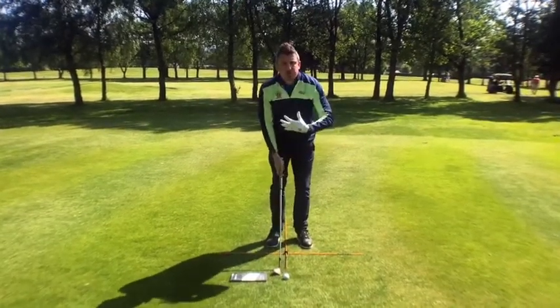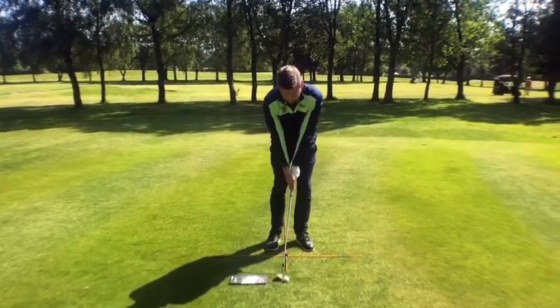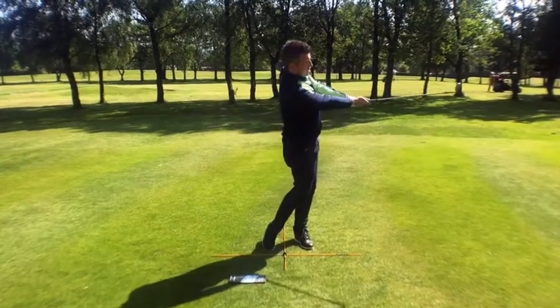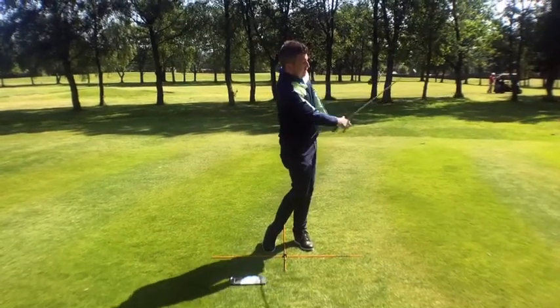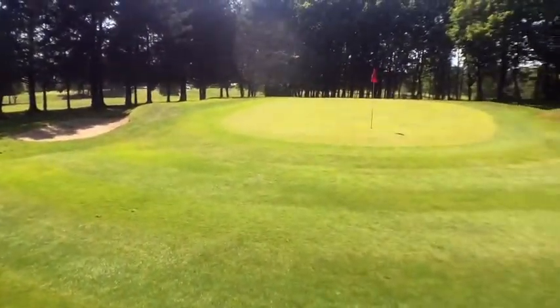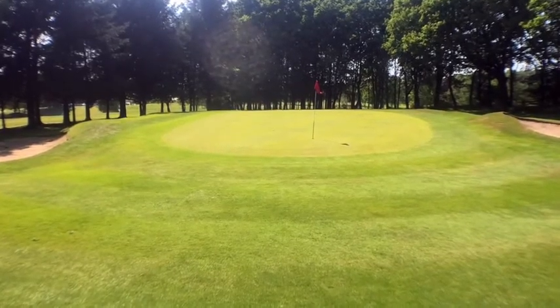What I want to do differently this time is put even more weight on the left and get my hands even more forward. There you go — much cleaner. Now if you pan out to the actual green, you can see the difference in the spin. You can see the second one has actually spun much, much more, and he's finished a lot closer to the flag.